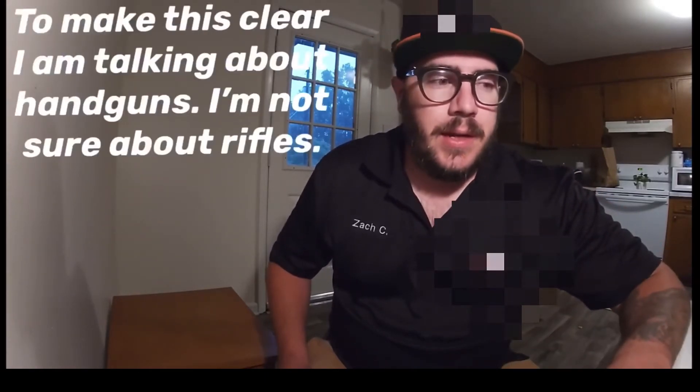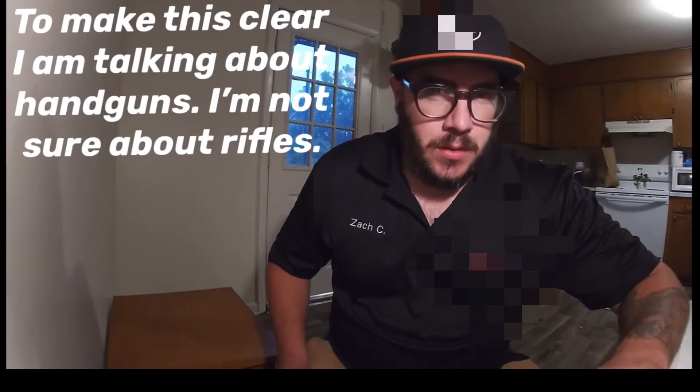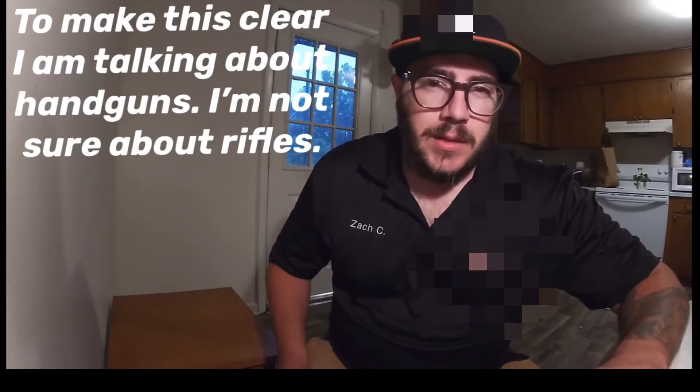Real quick video today. I wanted to make sure with my Cerakoted frame that I rocked it in a holster for a couple weeks, so it's been about two to three weeks, just to show you the difference. I've seen a lot of videos about how to spray paint your gun and I want to show you why you shouldn't do that and why you should spend the extra money to have something Cerakoted if you really wanted that color.